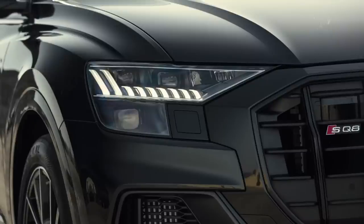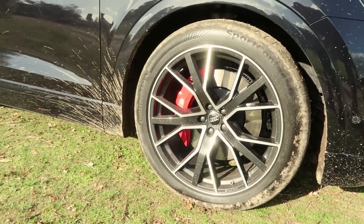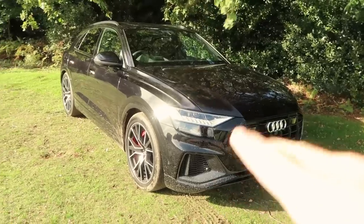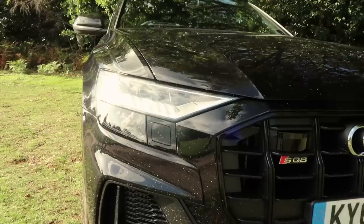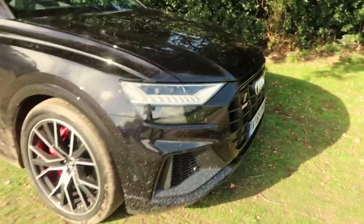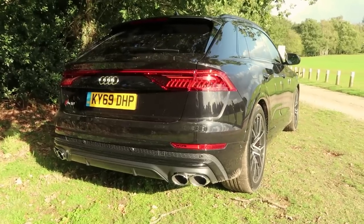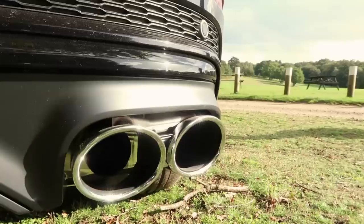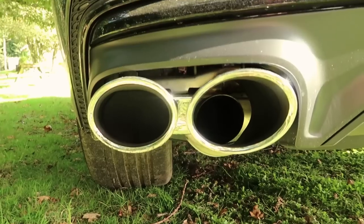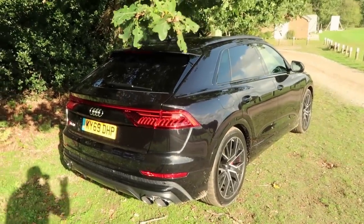As you can see it is really aggressive styling. I love the looks on this, especially in black — it's very stealth. We've just taken it through some muddy puddles. It's currently in dynamic mode so it's sitting really low, but obviously when we put it in off-road mode it sits up a good couple of centimetres for more clearance and a softer, more compliant ride. There's SQ8 badging there and lots more ventilation to cool the beast under the bonnet. All of these vents are real, which is nice and refreshing to see.